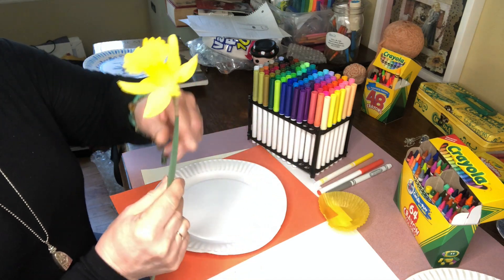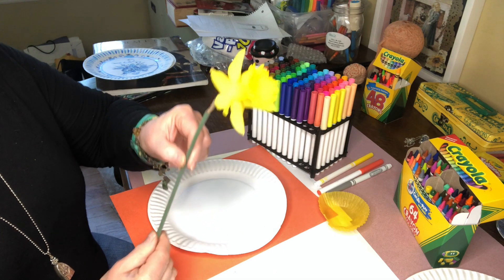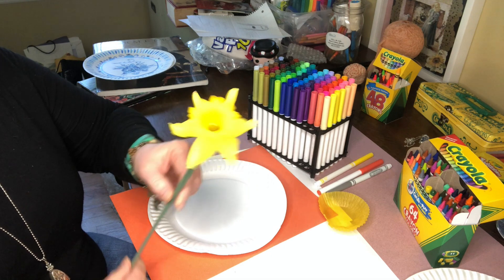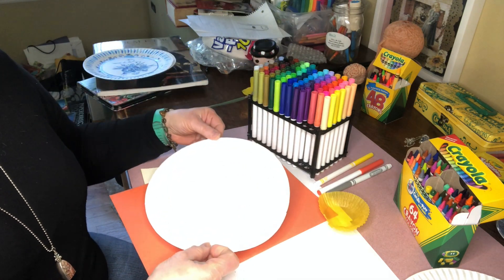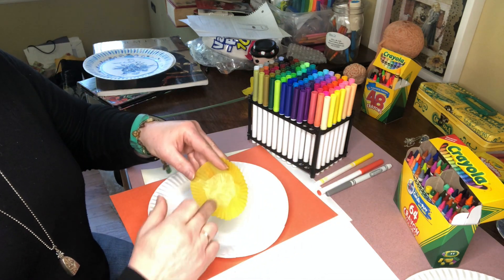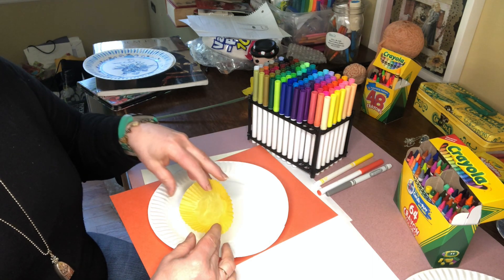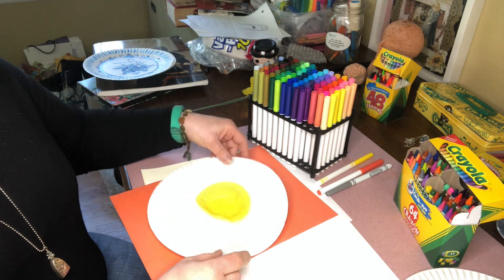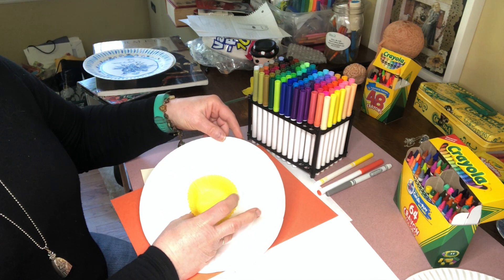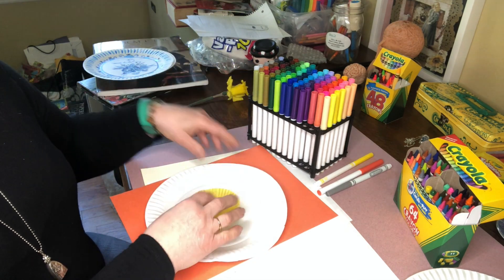Hi Pre-K 3! With so many beautiful flowers blooming outside, it's hard not to make projects that include flowers. We're going to take an ordinary white plate and a muffin liner — you could also use the bottom of a cup or any other container — to make this beautiful flower. Just putting this together would look like a nice white flower, but we're going to make it look more like a daffodil or a flower growing in your garden.